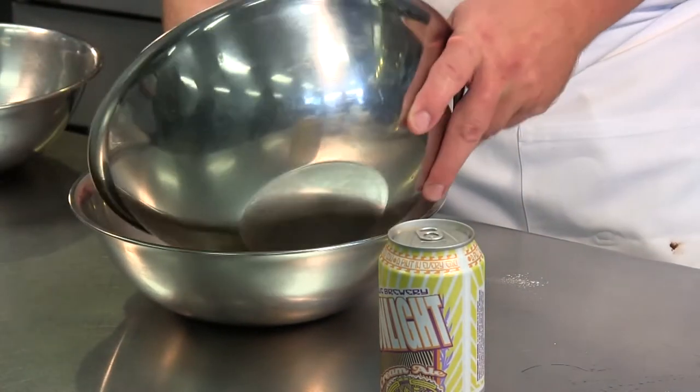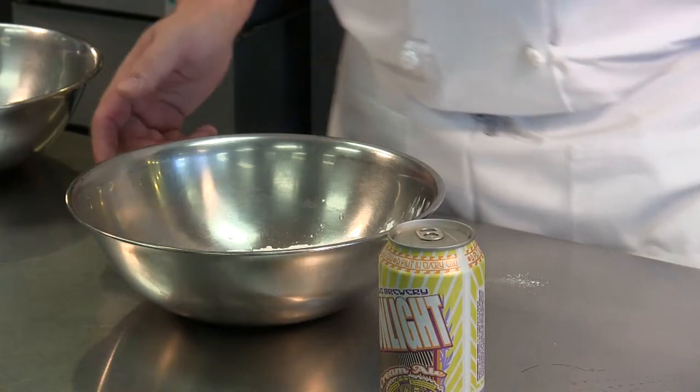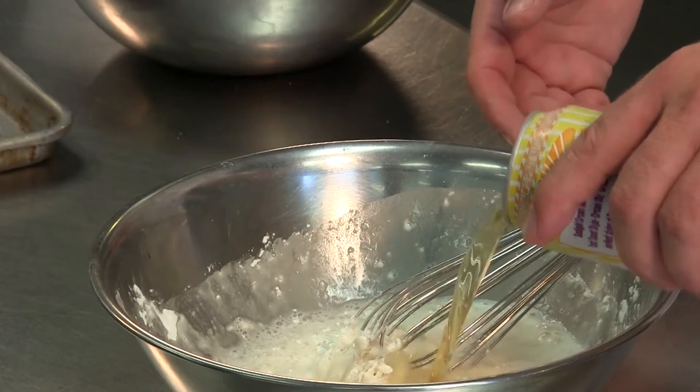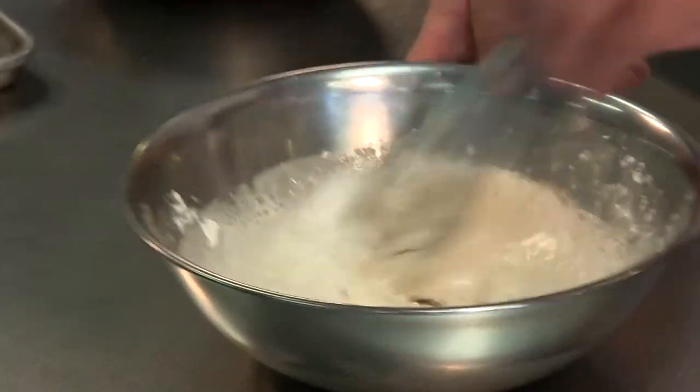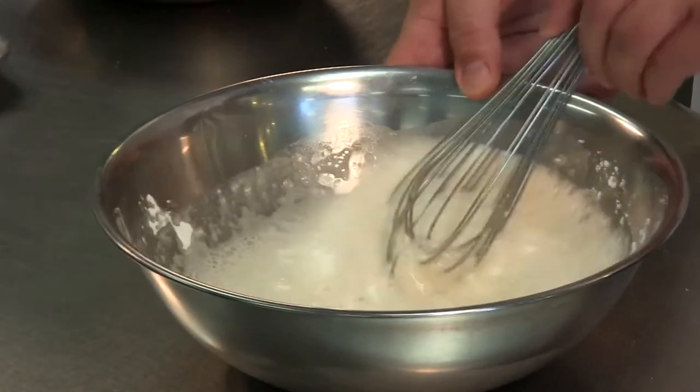I just want to take a little bit of the batter, and you can use any kind of beer you want — this is a light beer. I don't need to mix it completely; a couple of lumps are going to be all right.